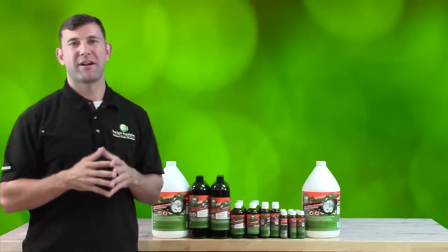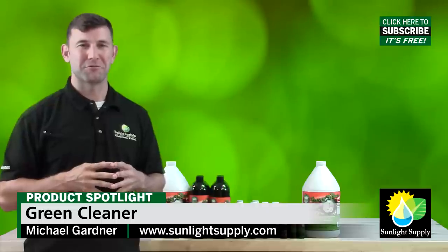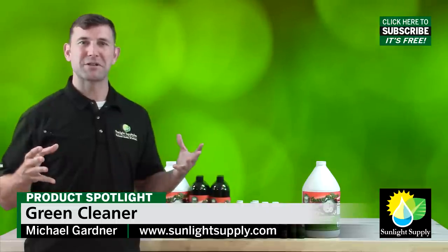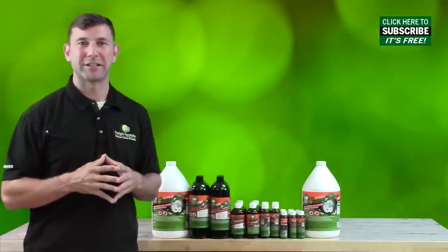Green Cleaner works on all soft-bodied garden pests and is available today at your local indoor garden retailer. Please leave any comments or questions in the comments section below, and thank you for choosing Green Cleaner.